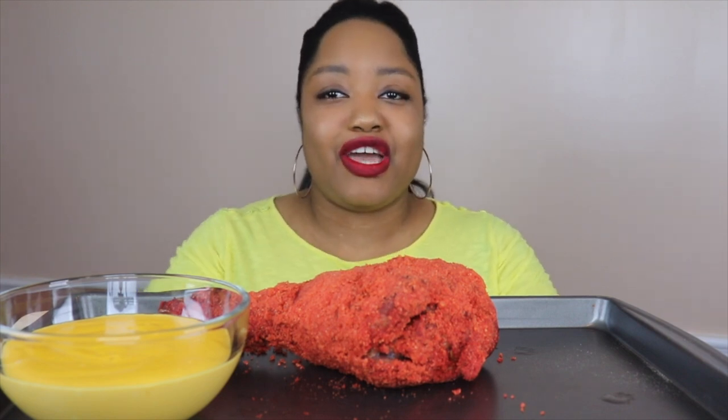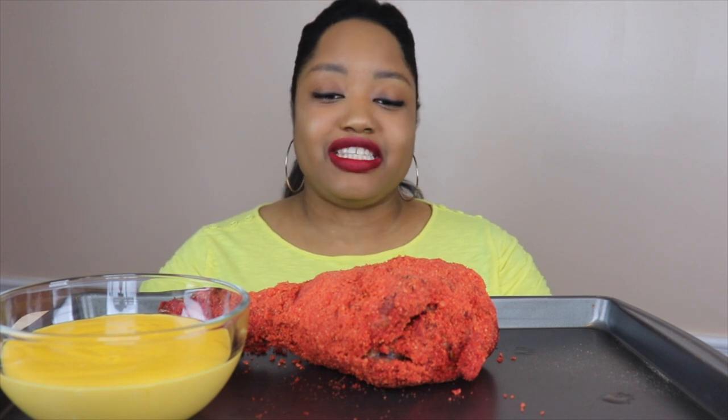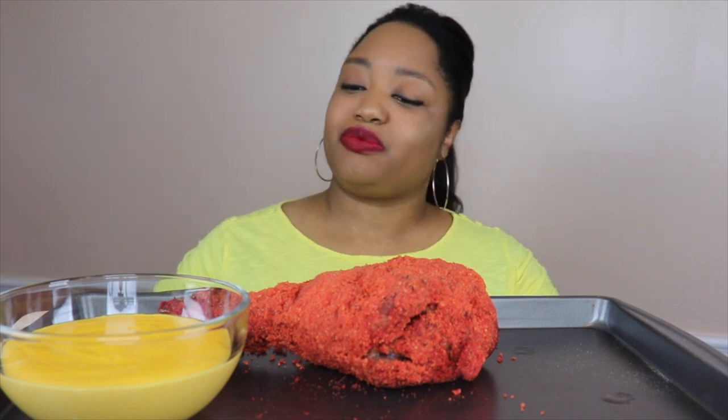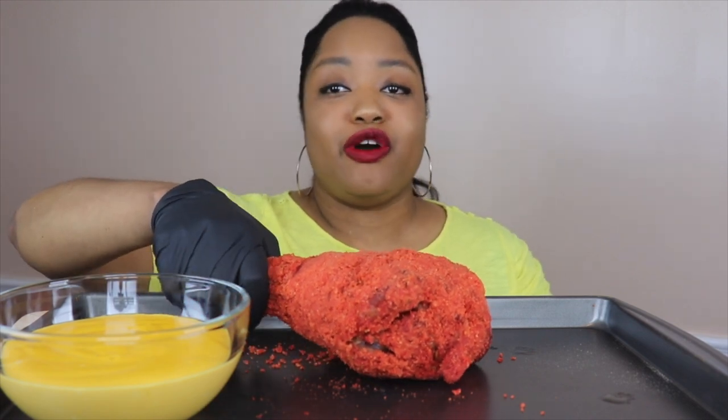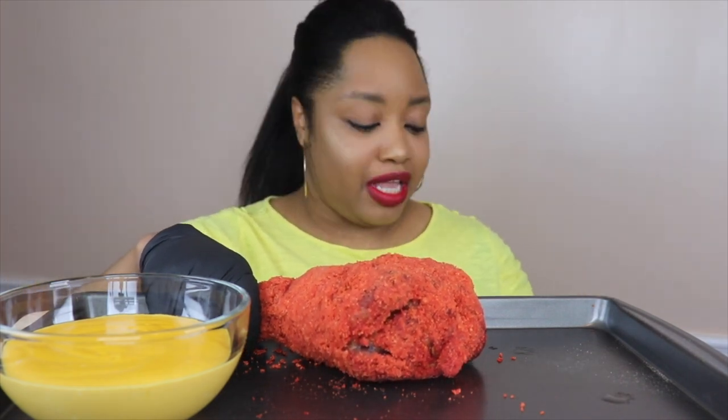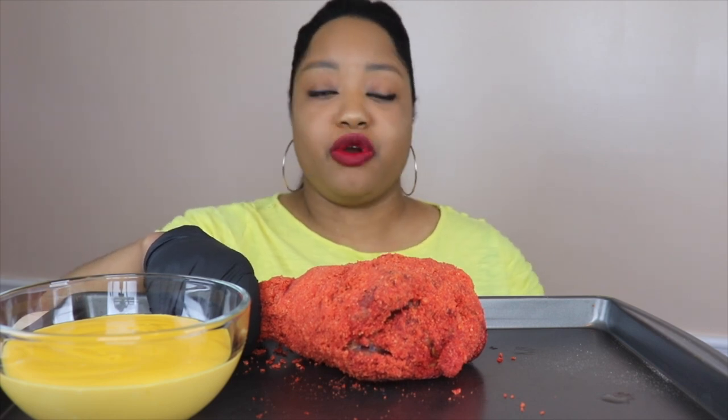What's up grubbers, welcome back to another video. It's your girl She Grubs With Love. Thank y'all so much for joining me today. As you can see, we have a turkey leg today — a fried hot Cheeto turkey leg. I'm gonna get right into it. If you're new to my channel, go ahead and hit that subscribe button below and hit that notification bell so you can be notified each time I upload a video.